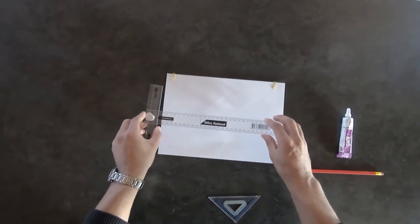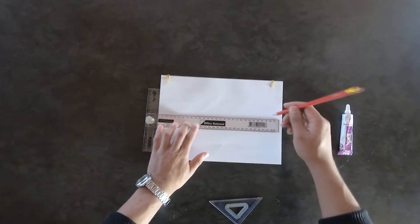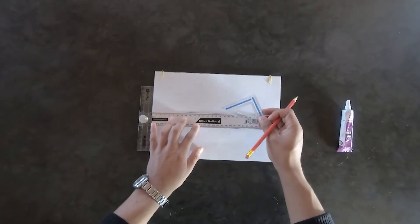And there you have your T square. You can then use your set square to draw angles.